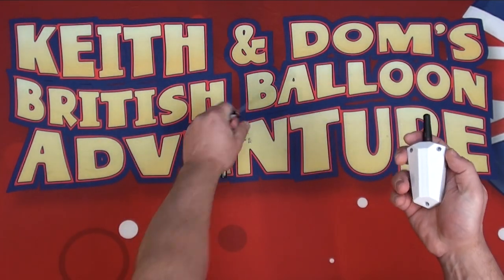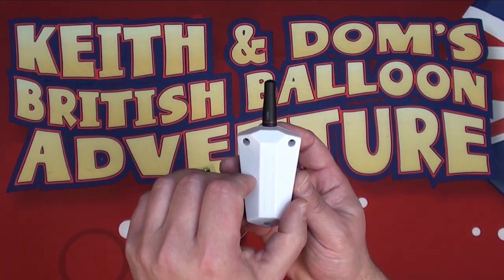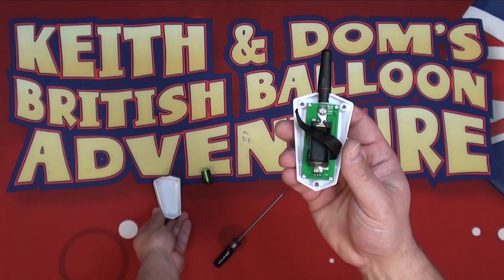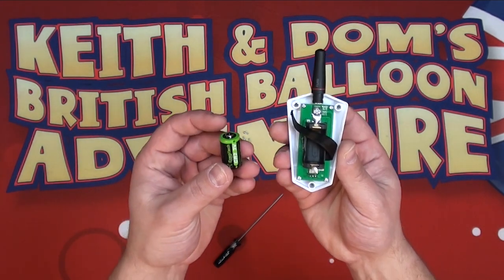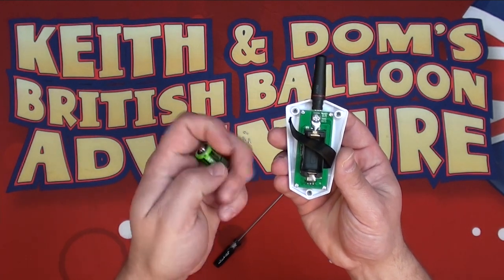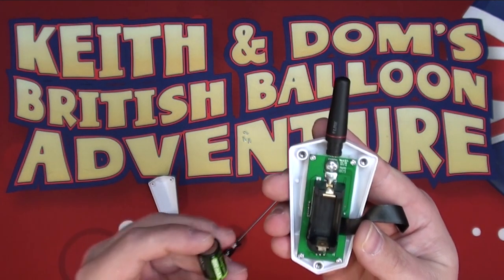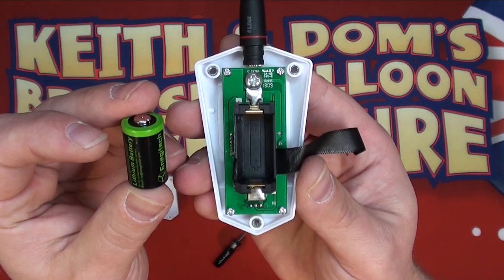Once the last screw is removed, remove the back panel. Take the CR2 battery, making sure to orientate the battery in the correct direction — positive side down, as indicated in the picture on the back of the battery compartment.